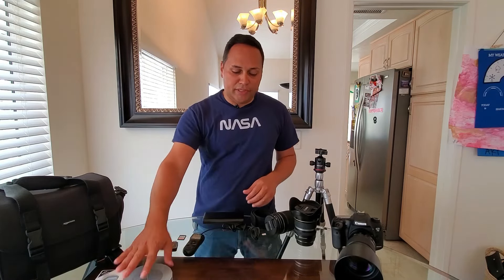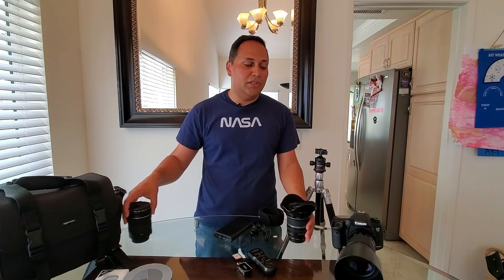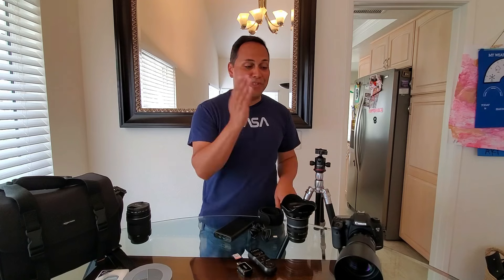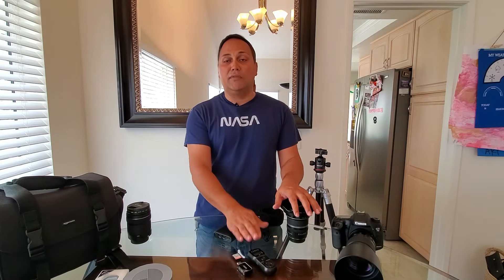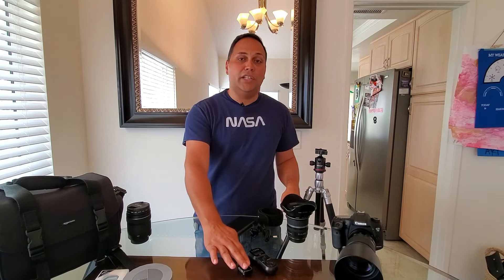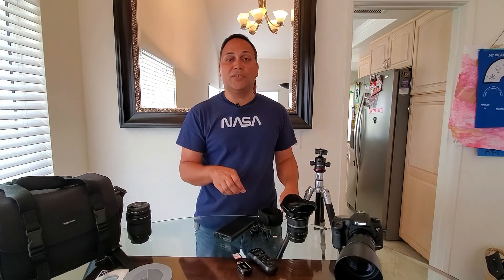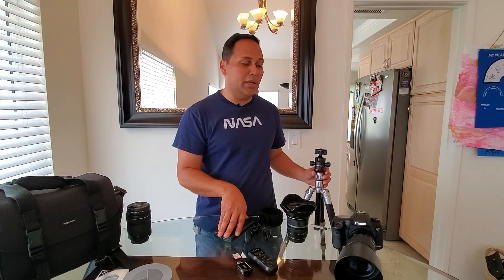This equipment I would put into the must-have section: you must have a camera, you must have a lens, you must have a hood, the intervalometer is a must-have since you're going to take a lot of pictures, and then your memory card, card reader if necessary, battery pack, tripod, and ball head. These are all must-haves.